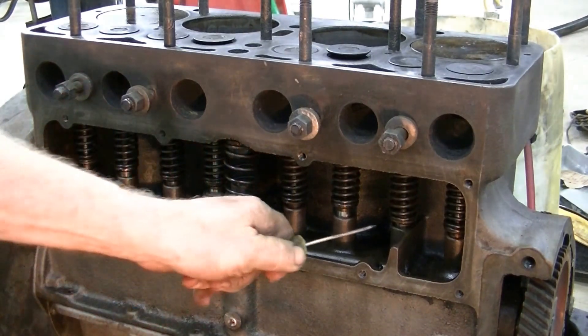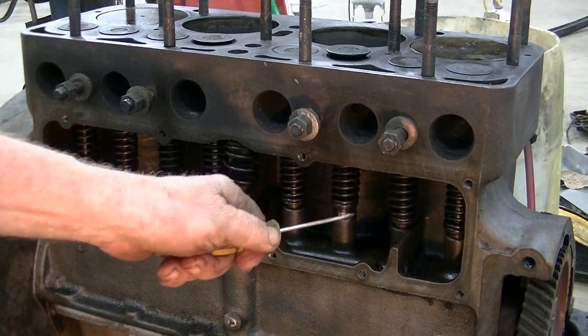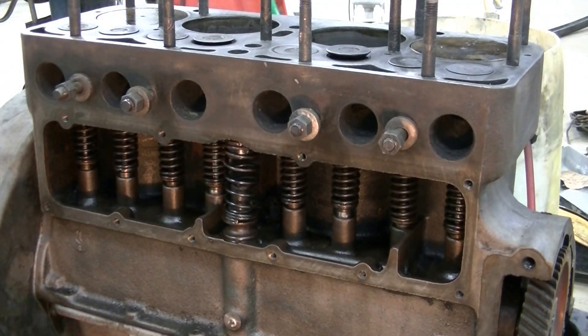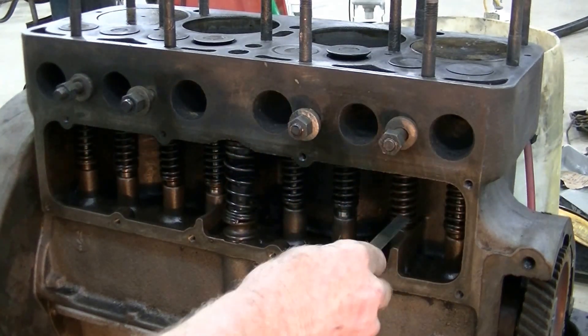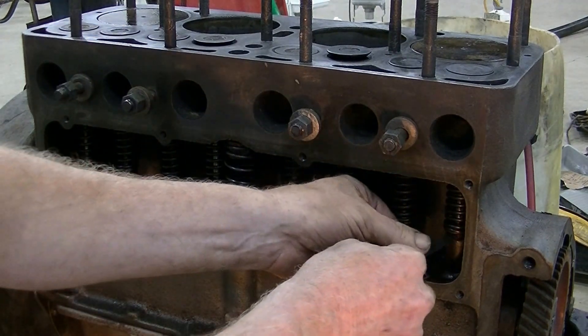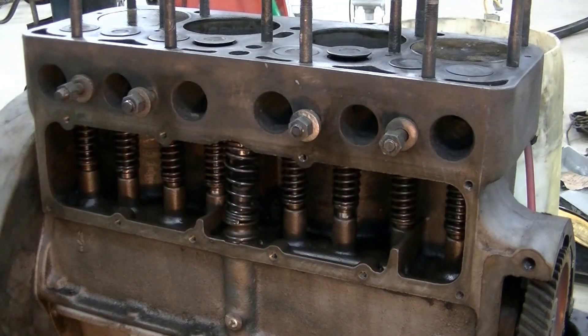These lifters are not adjustable. The only way to change the clearance is to grind the end off the valves — what they call tipping the valves. I've checked these already, firing order 1-2-4-3, and I was happy with the settings without taking the engine apart and grinding anything.